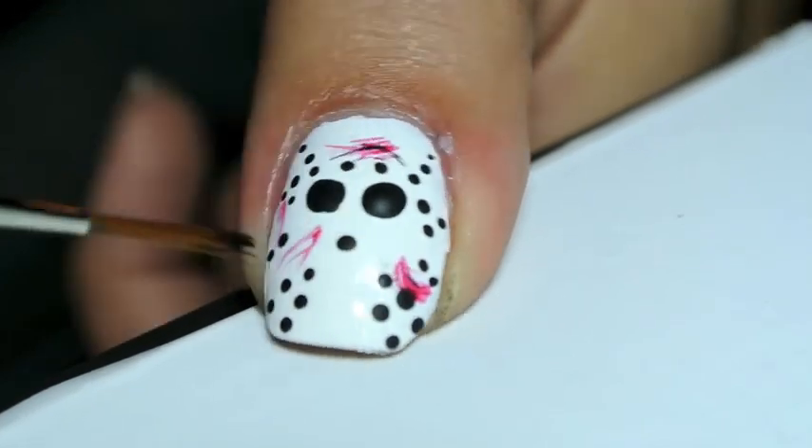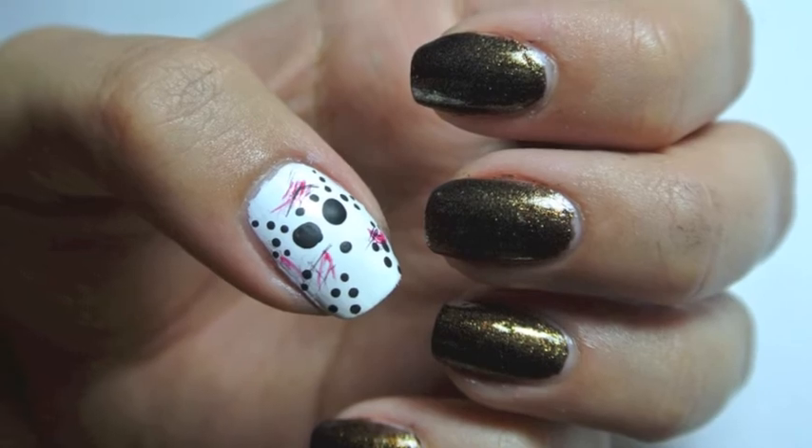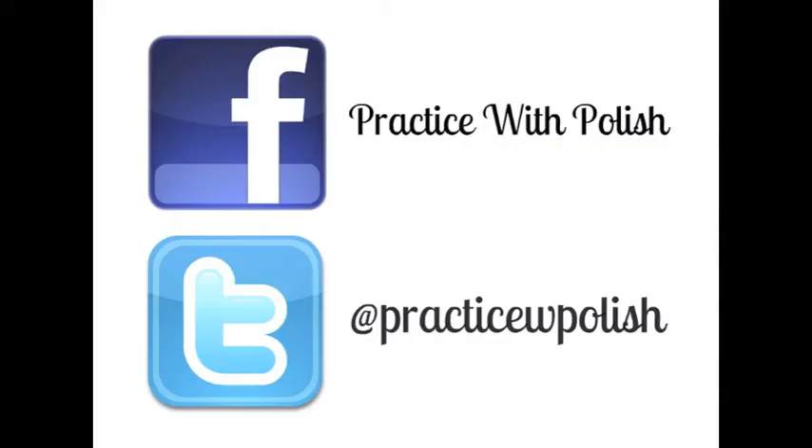I also added in some black to make the mask look dirty. I hope you guys enjoyed this look — it is super simple and easy for Halloween. Don't forget to add me on Facebook and Twitter, and I'll see you next week.